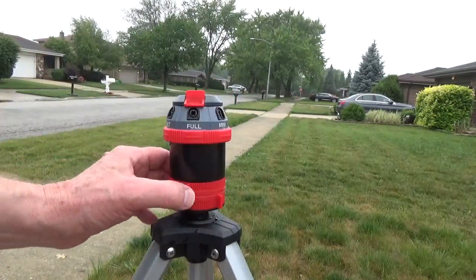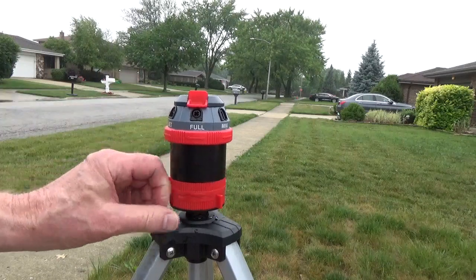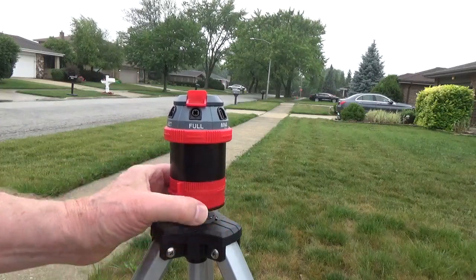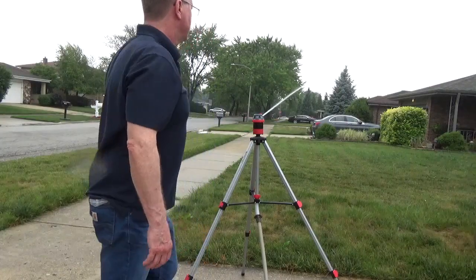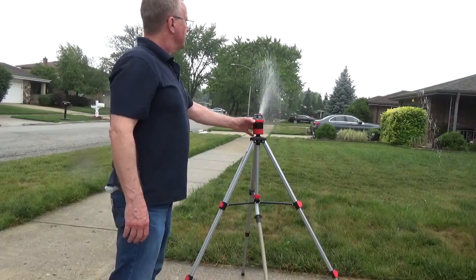It will water in a full circle or a partial circle by adjusting the tabs on the bottom. It can also reduce your water pressure.